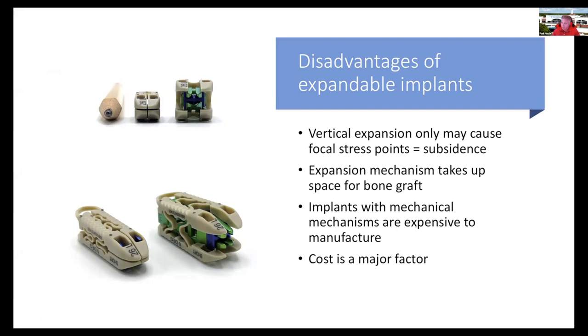Force equals mass over area, so if you increase height in only a small area, you are creating focal stress. That leads to micro endplate fractures and can lead to subsidence, which is associated with a worse clinical outcome. In addition, some expandable cage mechanisms take up the space you want for bone graft, leaving you less surface area for bone fusion to occur.